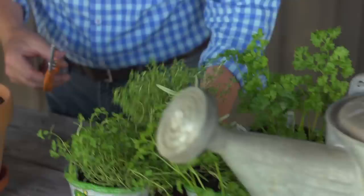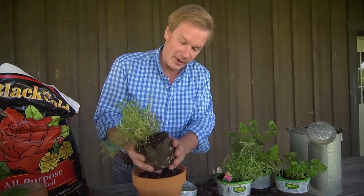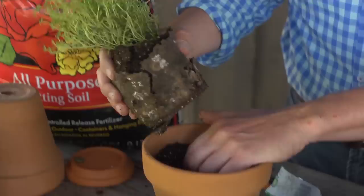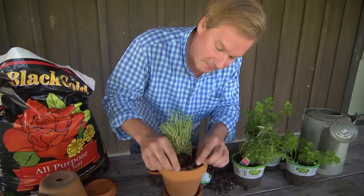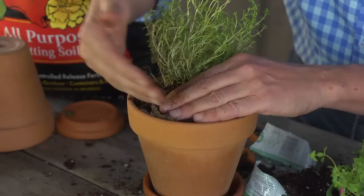Then add the herb of your choice. What I do is take that lip of peat moss — the peat cup or peat pot — and take that off like this. I break up the peat moss cup just a little bit, then find a home for it and just snuggle it in. You want to make sure that none of that peat pot edge sticks up, because through a wicking effect — air blowing over it — it'll cause the herb to dry out.